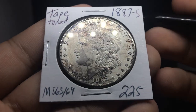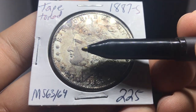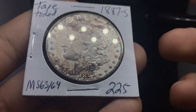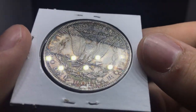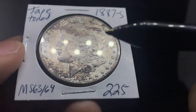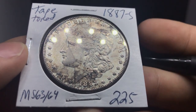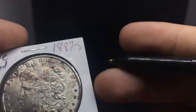Next is this toned 1887-S Morgan Dollar — a little bit of a better date in mint state. There's some rubbing on the high points but overall a strong strike. Still some underlying luster. Not the most beautiful toning, but if we can get that sucker in a holder, that would be wonderful. Nice tab toning on the reverse, a little bit of rainbow, but a little bit of rub on those breast feathers. I do think this one is ideally a mint state 63 to mint state 64. It's really just a coin flip on what the graders think.